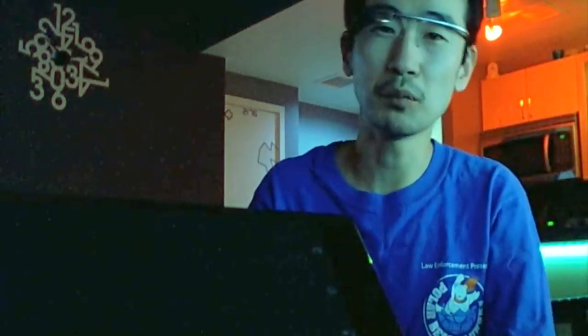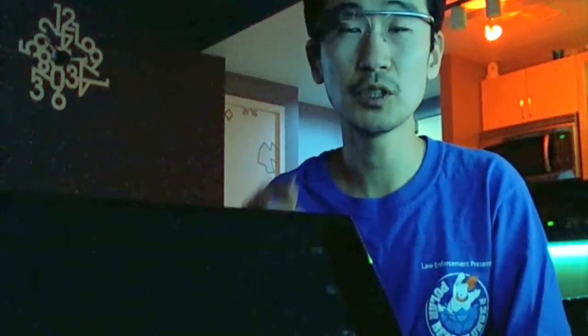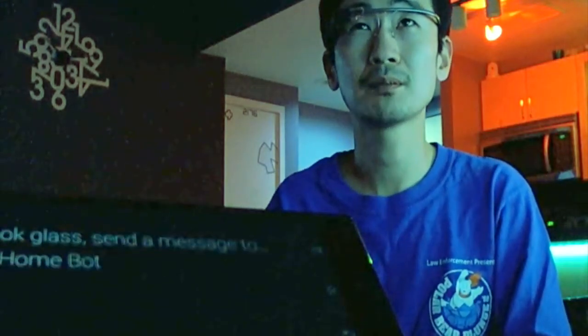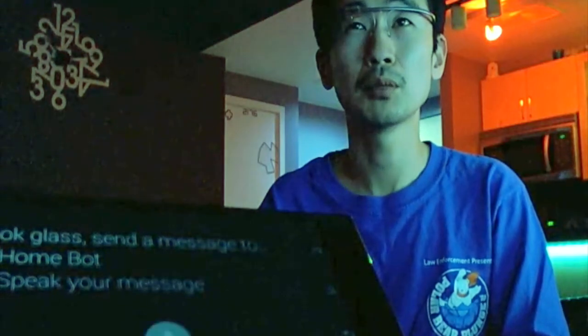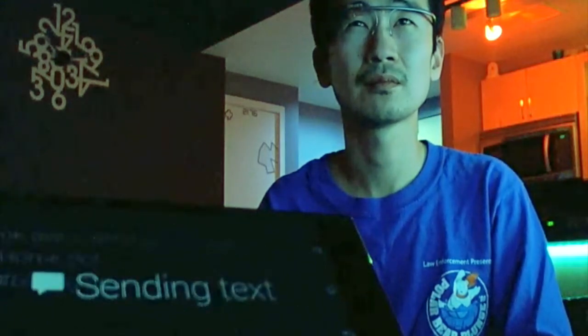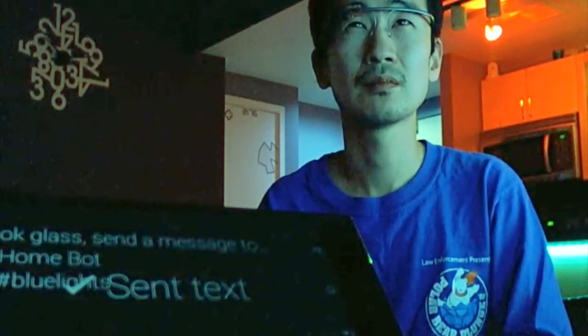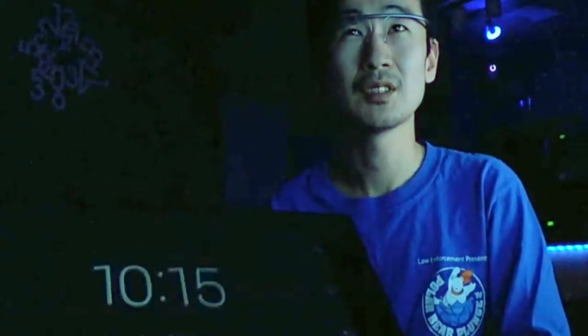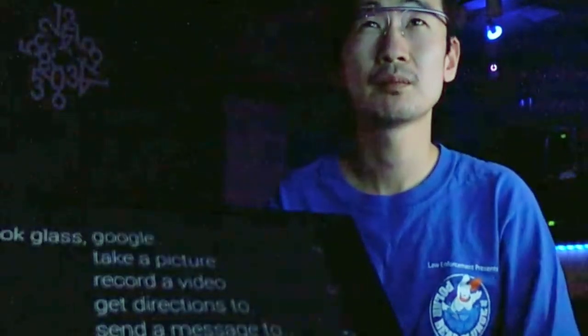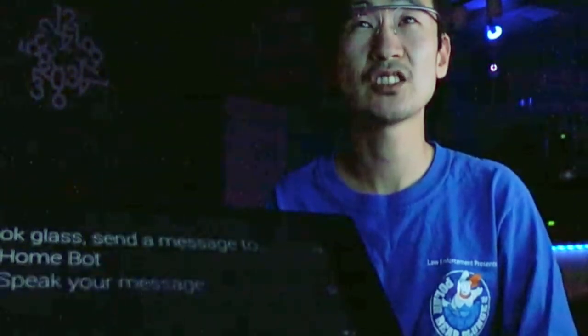I have a few other controls set up too, such as blue lights, lights off, lights on, kitchen lights. We'll do another demo. Okay Glass, send message. HOMEBOT, hashtag blue lights. HOMEBOT, hashtag warm lights.